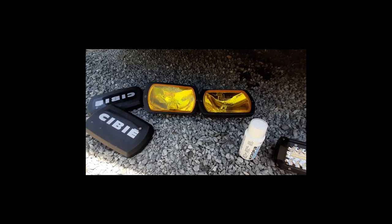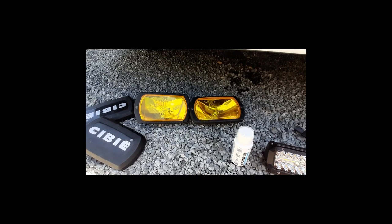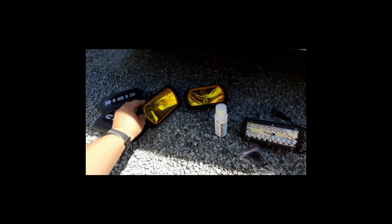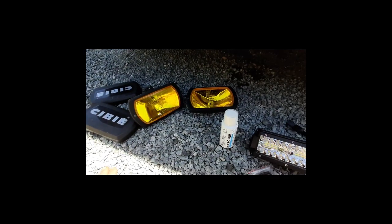Mais par contre, je ne pense pas que je vais les brancher, ceux-là. Je les mettrai juste en déco. Je vais voir ça, j'essaierai de voir comment je peux les installer. Ou alors, juste mettre le cache avec la vitre jaune, juste pour le style. C'est vraiment juste pour le look, que ça fasse un petit peu rétro aussi. À la fois moderne et rétro.